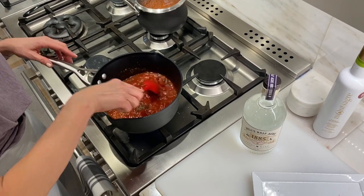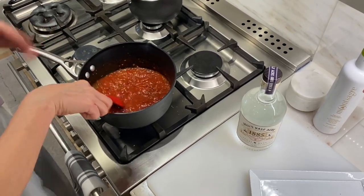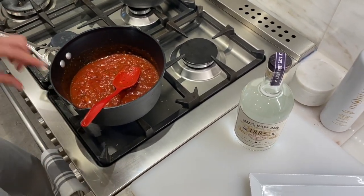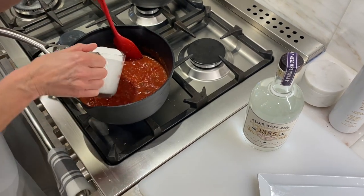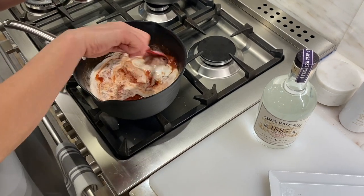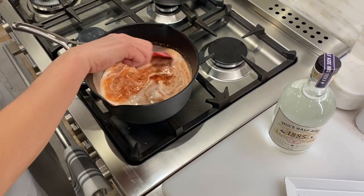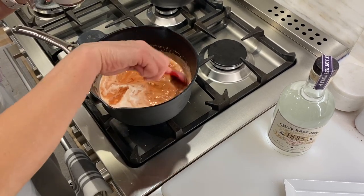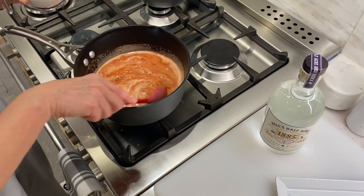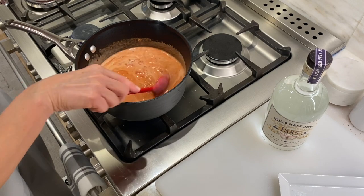If you use diced tomatoes, you may want to use an emulsifier or blender to crush them. Bring the sauce back to a boil, then add a little coconut milk. I'm using coconut milk because I have some lactose issues — but you can definitely use half and half or whipping cream if you'd like. So you are finished with this sauce; we'll cook it just a bit and show you the final product.